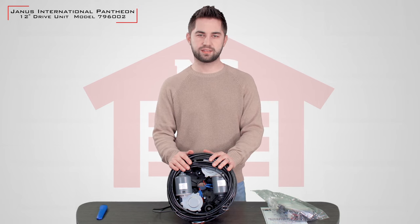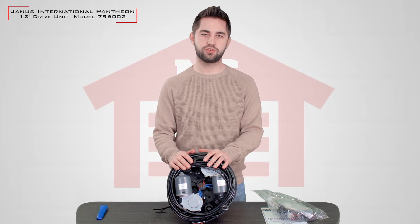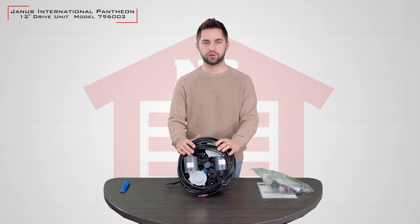This operator works exclusively with rolling steel doors and is designed to suit a 12-inch drum to fit neatly inside the torque tube of the rolling door. Paired with the Janus logic controller, it has software designed to reduce and soften the load exerted on the motor during the start and stop of operation.